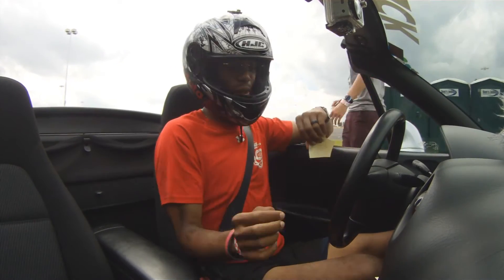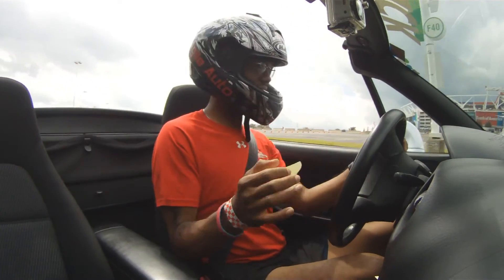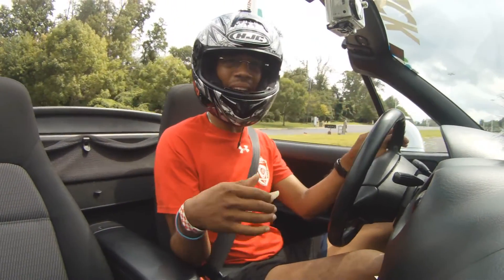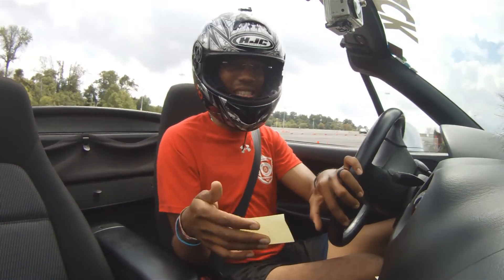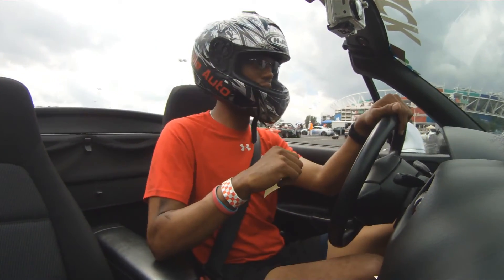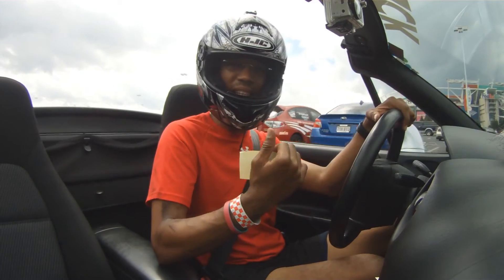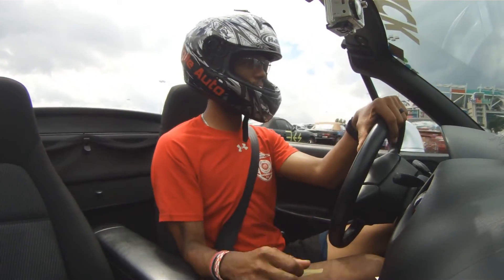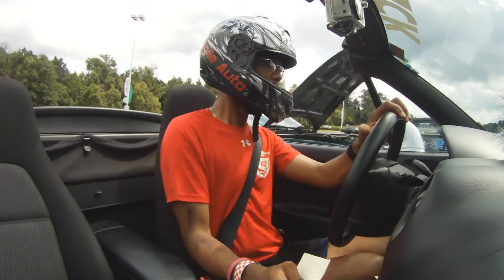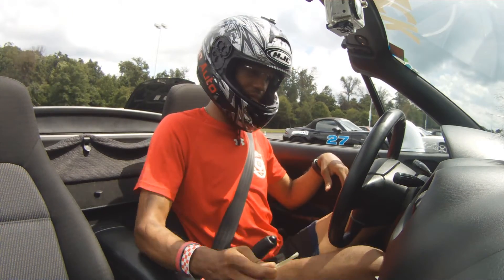That's exactly three seconds slower than a fully prepped NC. I don't think this is going to go that much faster in the right hands — maybe a mid to low 69. That's still saying a 69 versus the 67s and high 66 we were running today in the other STR cars, those being a fully prepped NC and an ND.